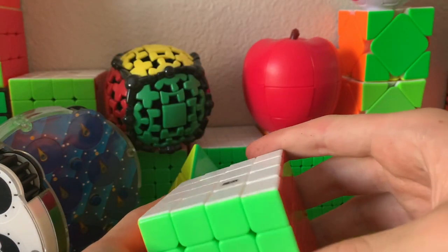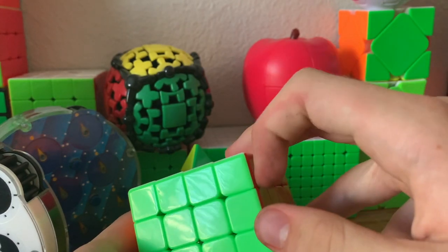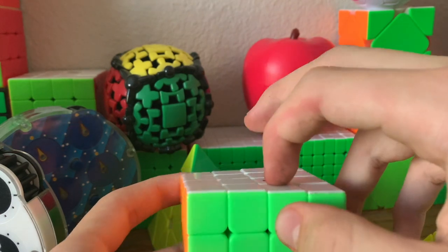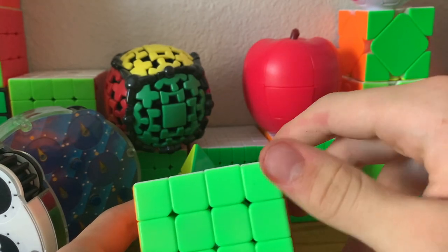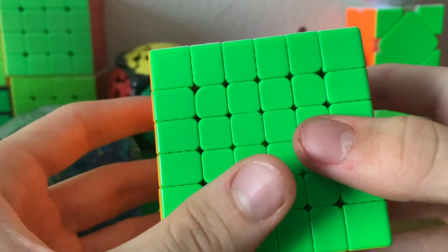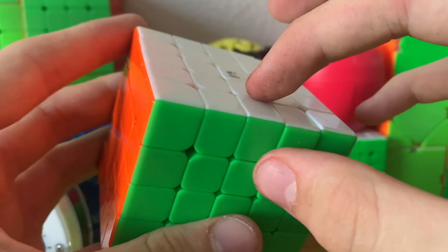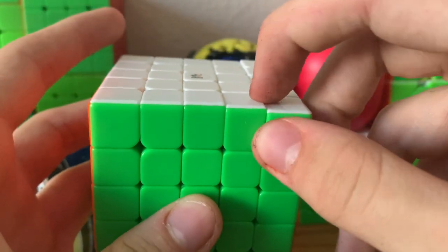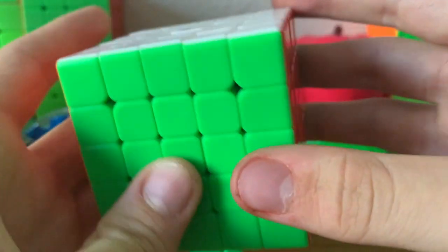Moving on to 4x4, we actually don't have any new impossible states. The only actual impossible state on 4x4 is a corner twist. It's impossible to solve a single wing flip, but that's impossible by a hardware standard as well, so we're not going to talk about that. This is the same for 6x6 and any even-layered N-by-N puzzle. For 5x5 and any odd-layered N-by-N puzzles, we look at the middle wings as if they're the edges, the corners as if they're the corners, and the centers as if they're the centers, and we just do the 3x3 checks.